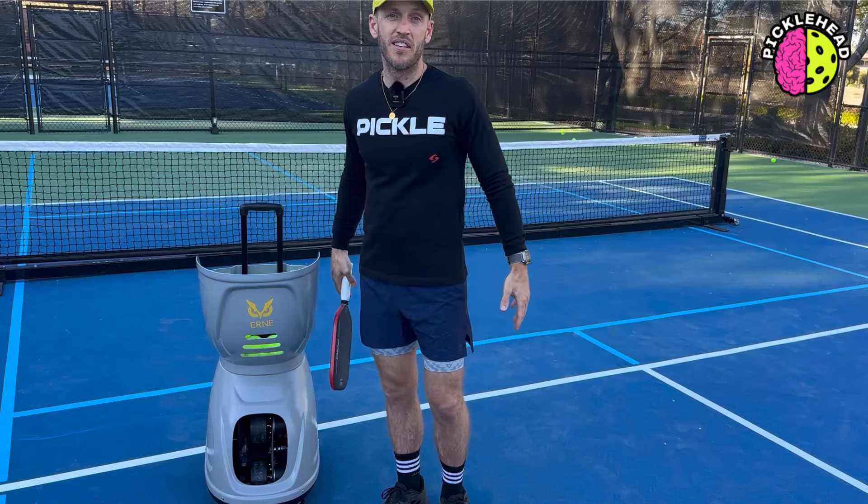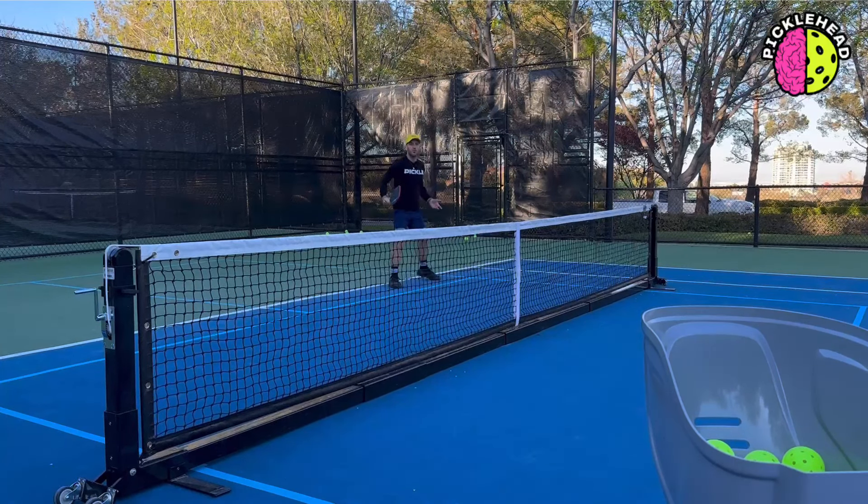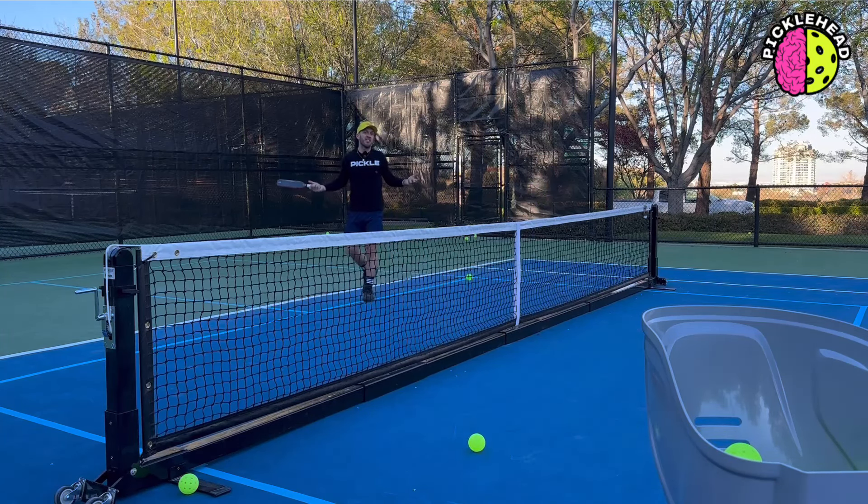Let me turn it on and I'll show you. I'm actually able to work on my soft game by turning the speed down or by adjusting the spin that it gives me. Being able to work on your soft game and your fast game, which is so needed in pickleball, is huge. It's like you're training with an actual partner. I definitely recommend this machine as it gives you the ability to work all of your game, not just some bits and pieces of it.